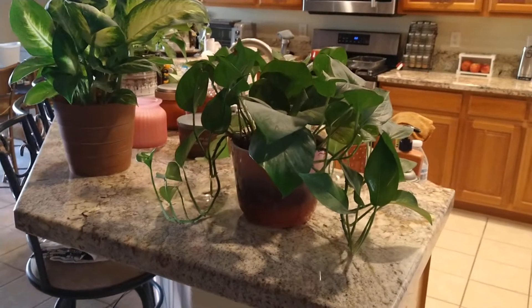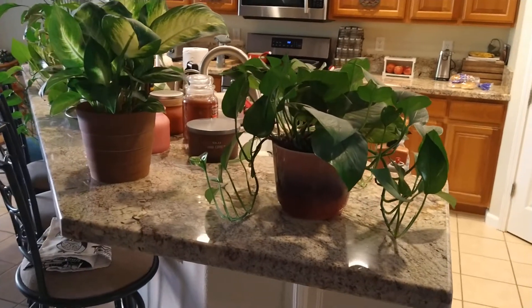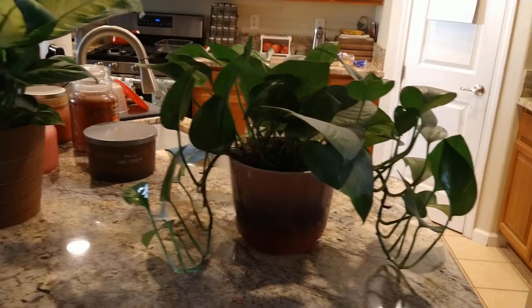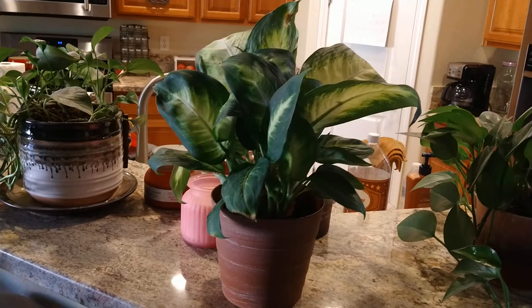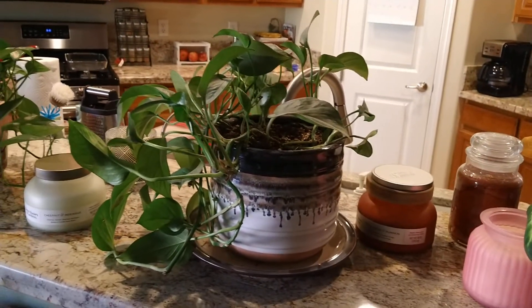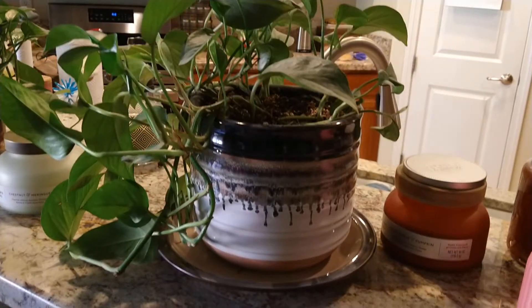Hey there folks, here are some more plants I keep here on the living room bar — the breakfast bar — because we don't sit here, so I just keep these plants here. I keep them watered and fertilized, and when they outgrow their pots I put them in these nicer pots here.